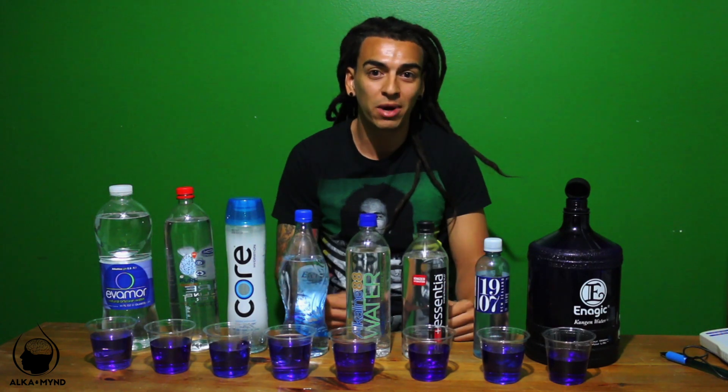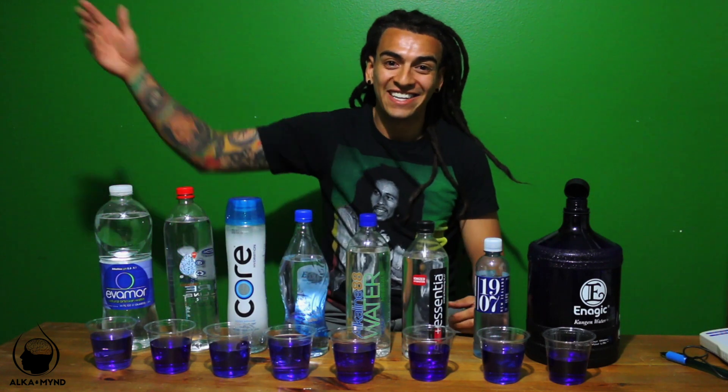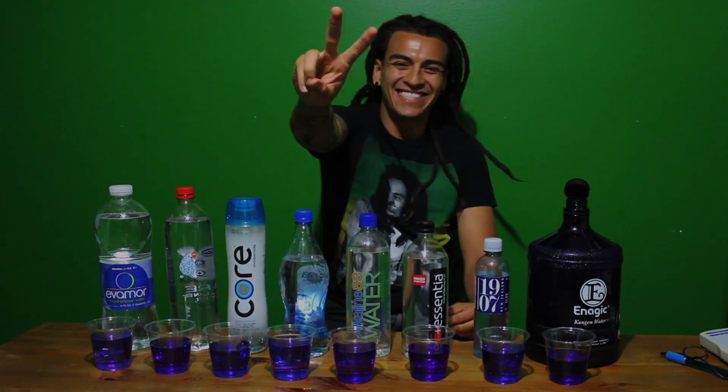This is why drinking Kangen water is so important — it's going to eliminate all those free radicals in our bodies. I don't know about you guys, but I want to look like a grape and not like a raisin when I'm 80. Have a good day guys, thank you for watching. Don't forget to like, share, and subscribe.